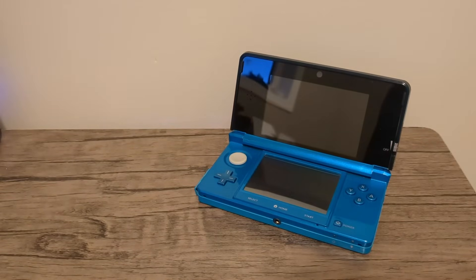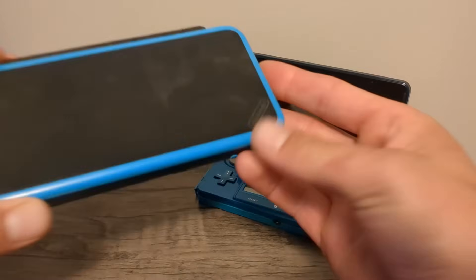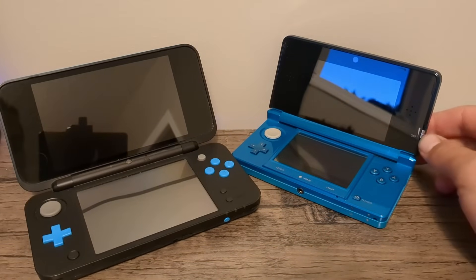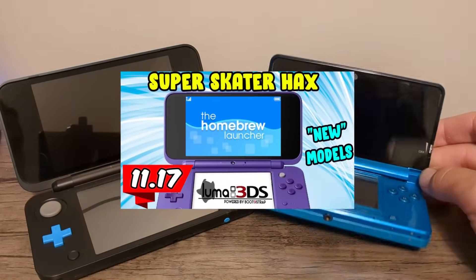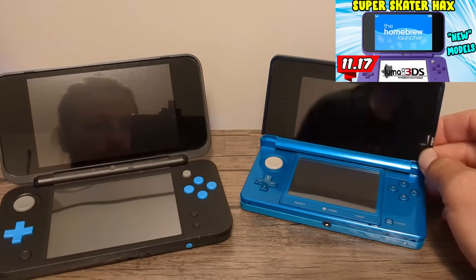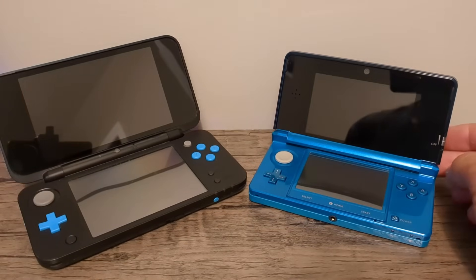Starting off with what you need — you obviously need your console. This can be any model: 2DS, 3DS, old or new. However, if you do have a new model like I do right here, there is an easier more straightforward method called Super Skater Hacks. I will have a link to that video down below, but if that method becomes out of date you can always follow this one as well.